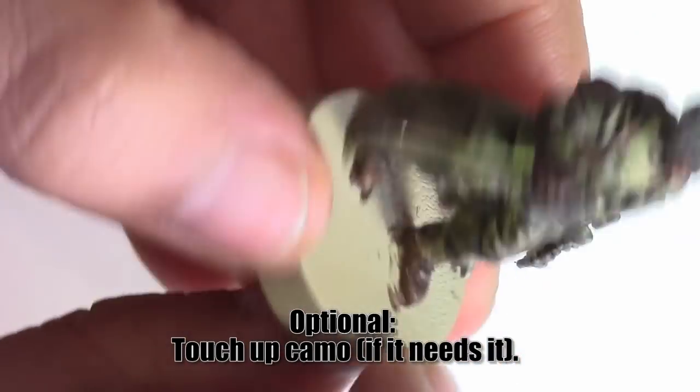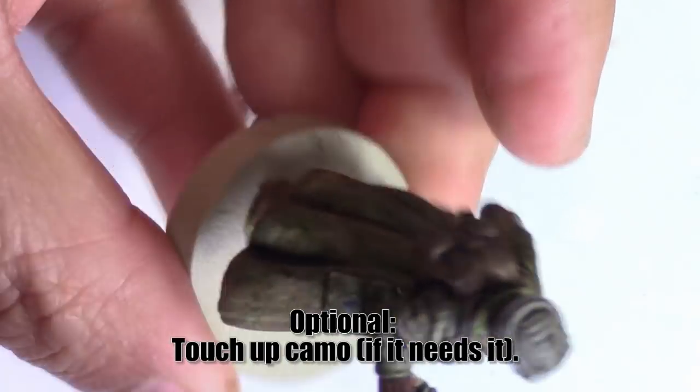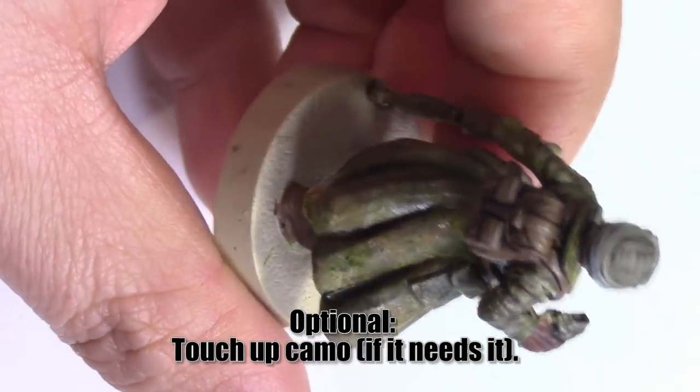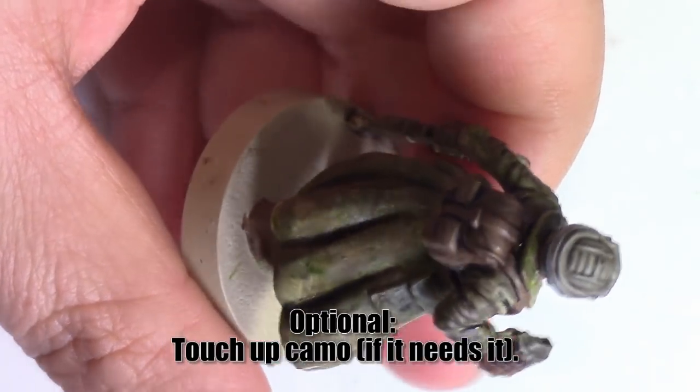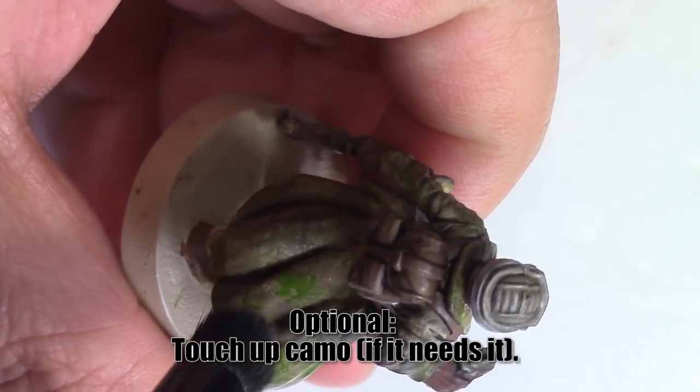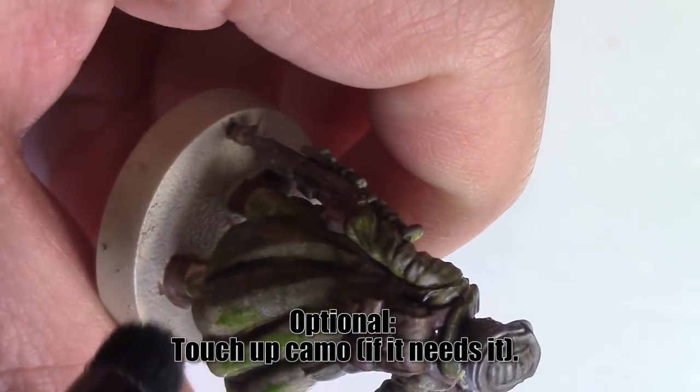I wasn't exactly happy with how the camel color came out after the wash because it kind of muddied all the definition of color, so I added a little more on top. Don't be afraid to go over details if you want to clean them up or highlight them. It's just paint, and paint is basically its own whiteout — or liquid paper corrector, whatever the non-trademark term is that won't get me sued.